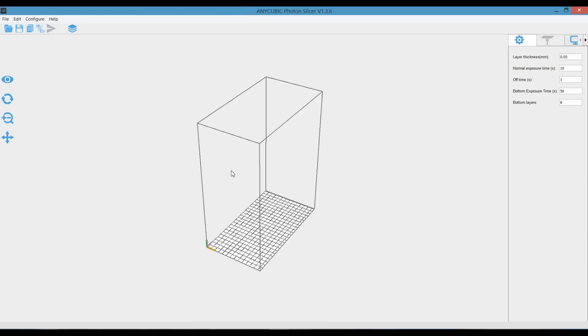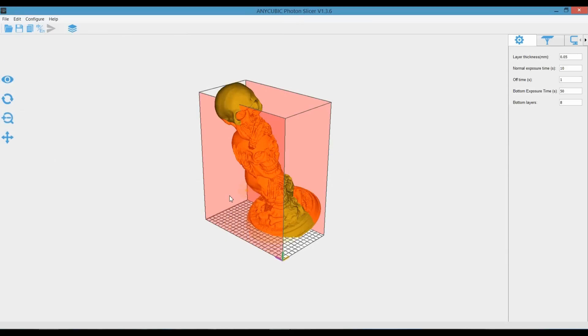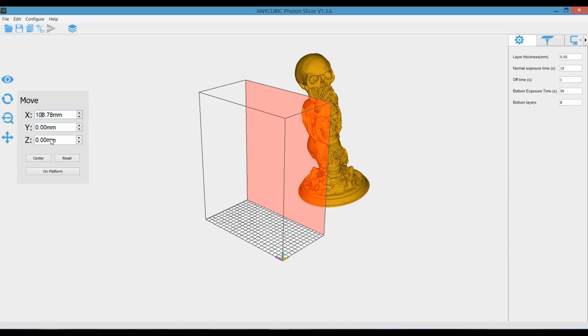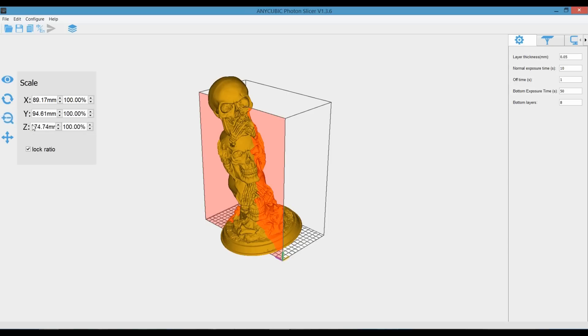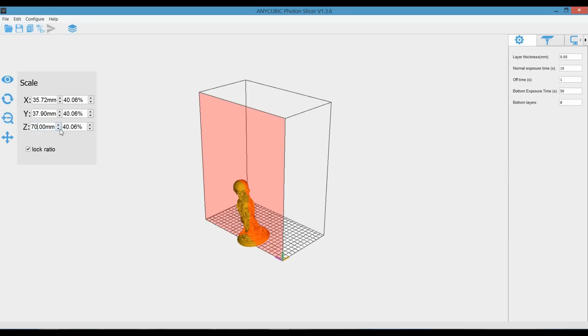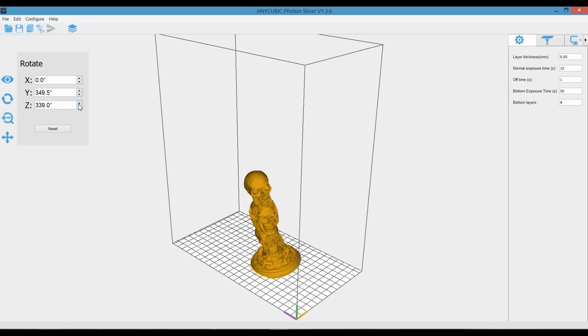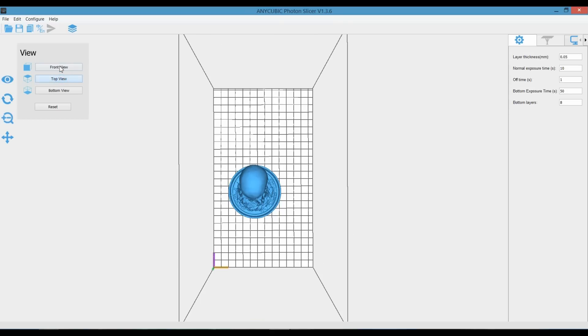Let's go back into the actual software itself. You can install it — it's photo slicing software. Click on it: Windows, Mac, and so on. Here we have our dimensions. Let's just pick a file and open it up — that's easy to use. If we want to scale it, move it around, you can center it, reset it, switch to 50%, and it moves around — you can click and drag. Scale it to make it smaller, rotate it, reset it if you're not happy. It puts it back level on the bed and you have front view, top view, bottom view.